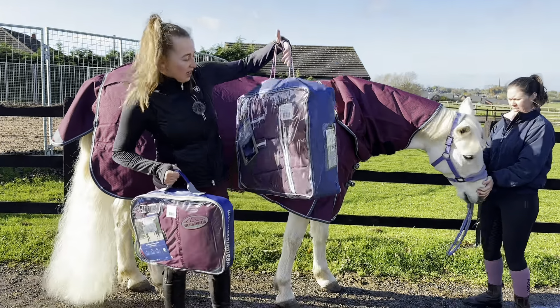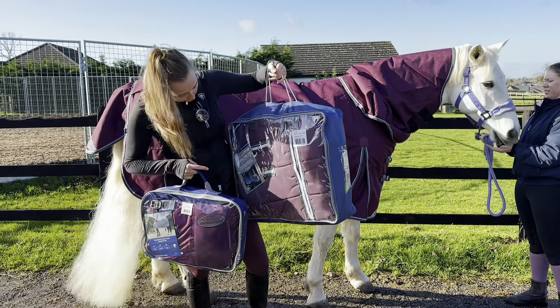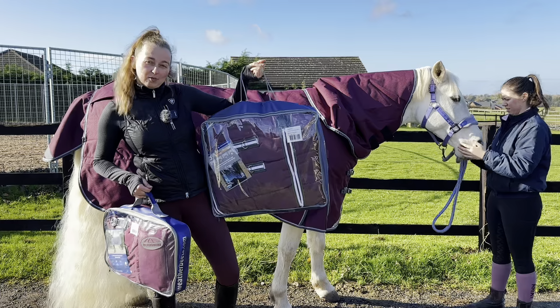We also have a stable rug — this is the Channel Quilt Detacher Neck Medium, about 250 gram fill. So if your horse is in and you want them to stay warm when it's a bit chilly, it's a good stable rug.